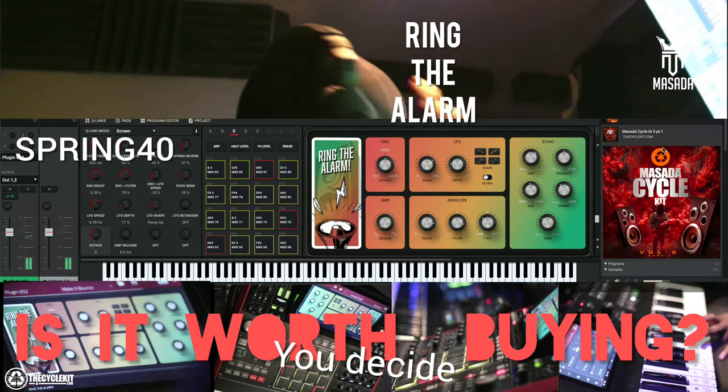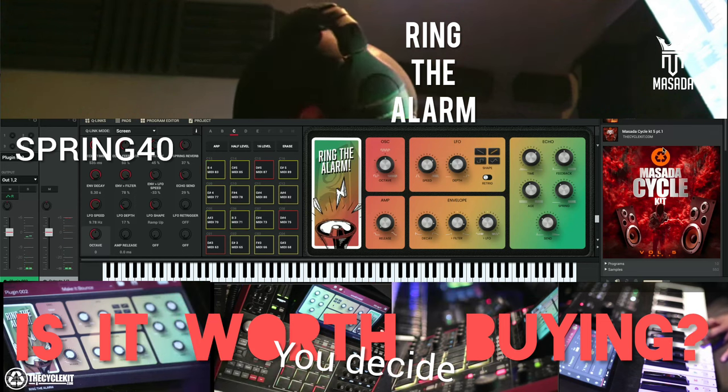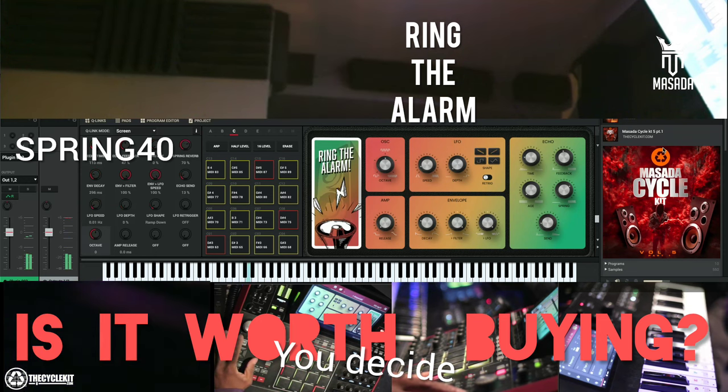They've got oscillators, LFOs, envelopes, amps, echo — you know you could do a lot of stuff. It has a synth in here, a mono synth.